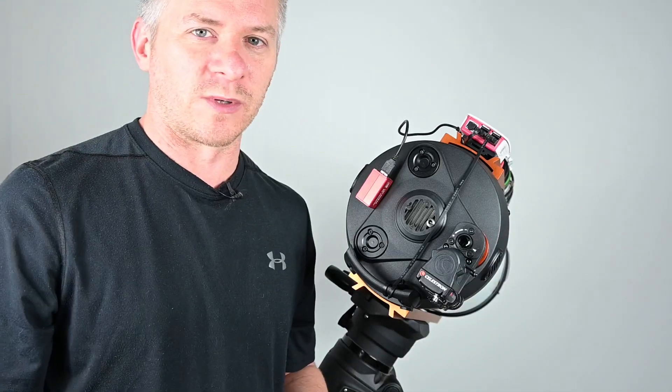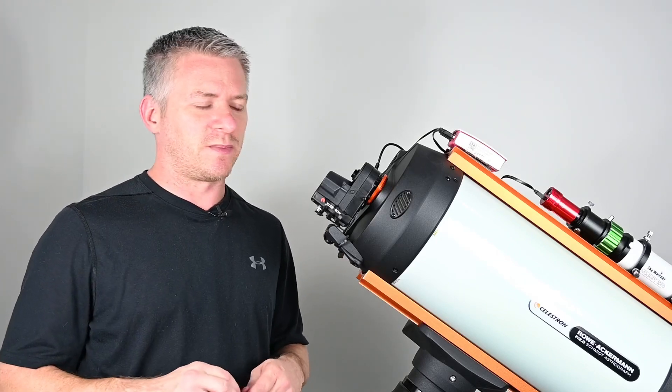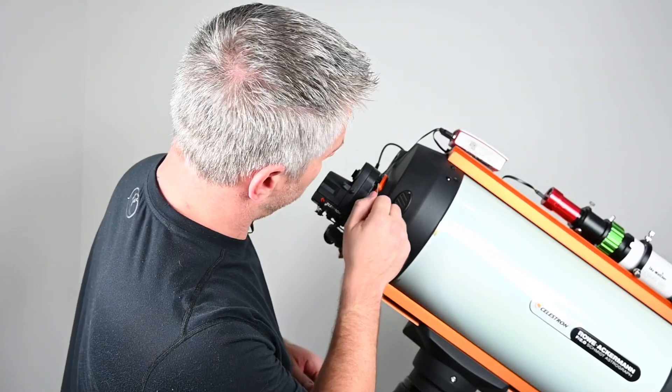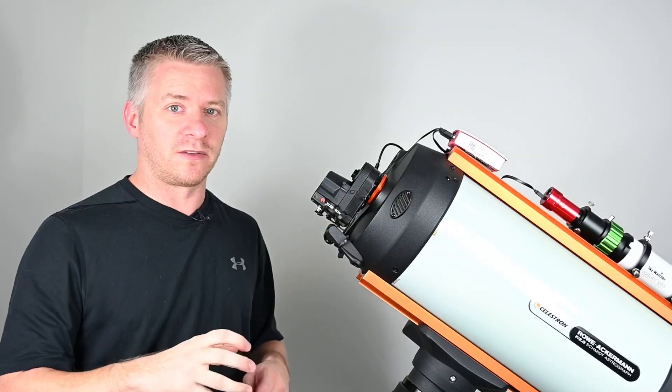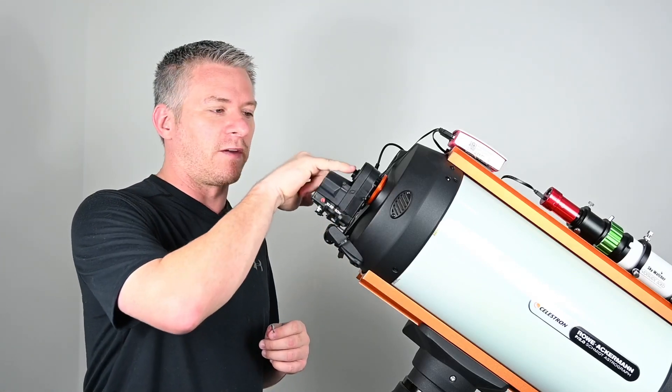Now that that's done, we're going to do up our grommet screws at the back. There are two grommet screws - one here and one up here - and we're going to tighten those up so that the motor is now attached to the focus knob itself.